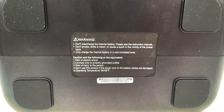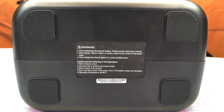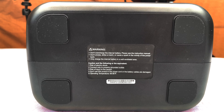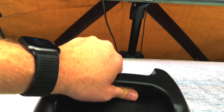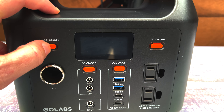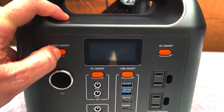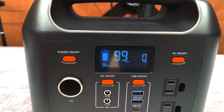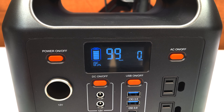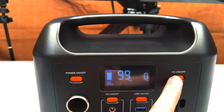There are warnings on the bottom: don't overcharge the internal battery, please follow the manual, don't smoke near it — it's not smokeable — and only charge the internal battery in a well-ventilated area. Let's go ahead and fire it up. I pushed it and it comes up with 86% battery right out of the factory, so it's got plenty of charge. It says I can use 99 hours at my current rate of consumption — zero watts.